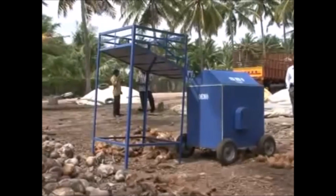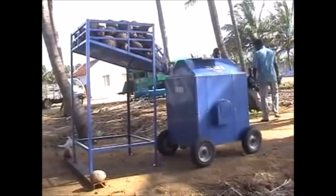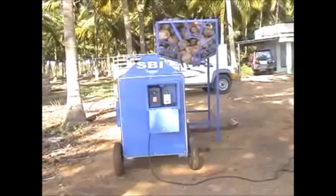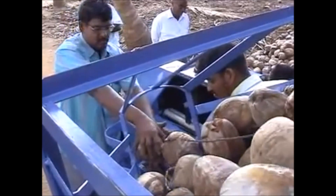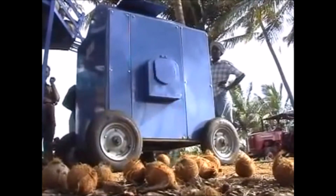That's why this machine has been developed. The object of developing this device is to de-husk the coconuts safely, to de-husk the coconuts fully without damaging the shell, and to do the job mechanically or semi-automatically by employing minimum human resource.